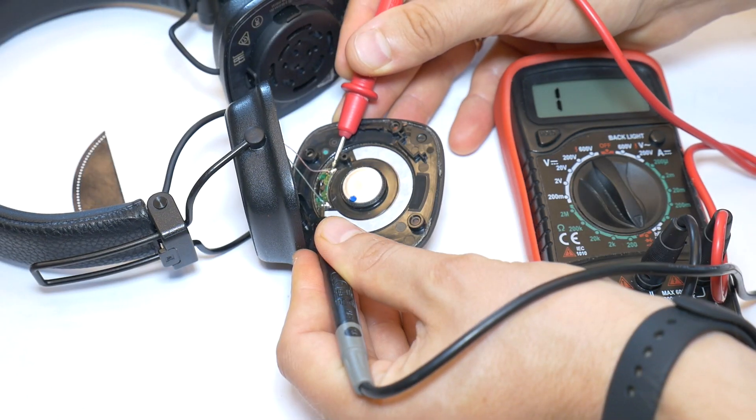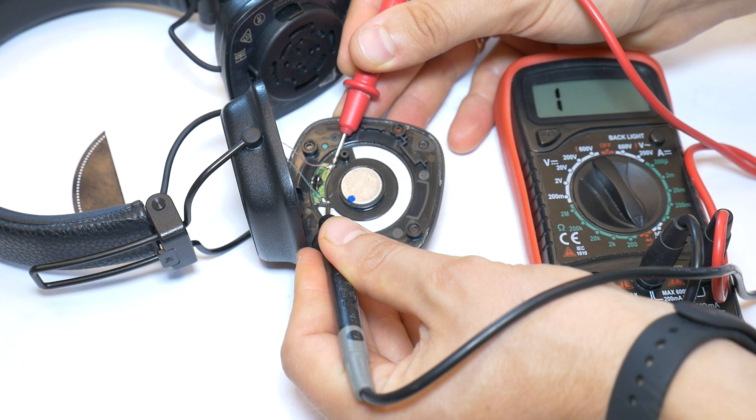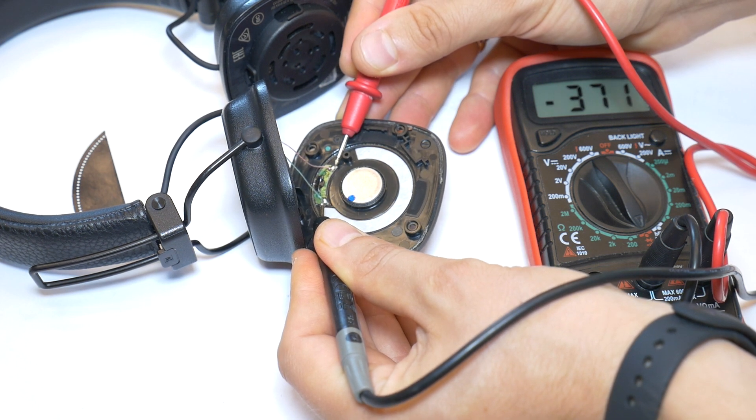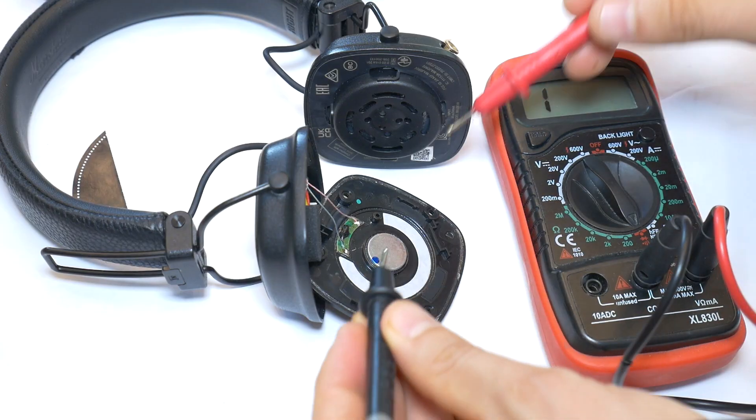The value should be around the same as the ohms value shown in the manual. Some variation is normal because speaker impedance depends on the frequency at which it is measured.